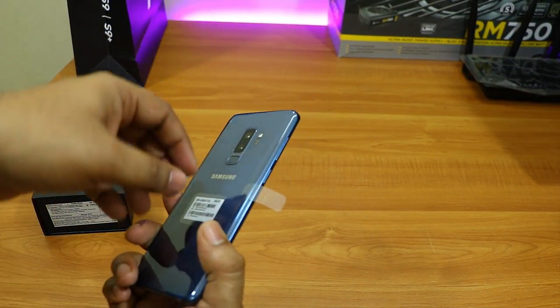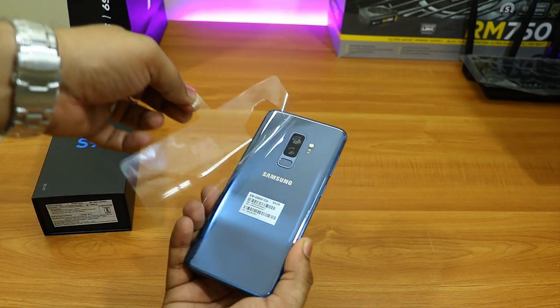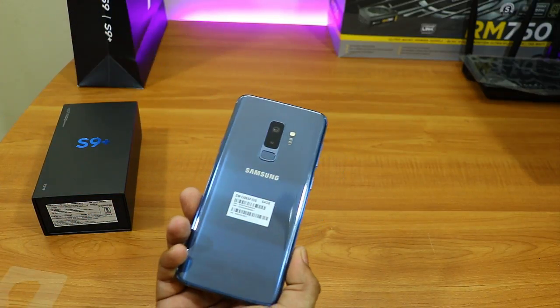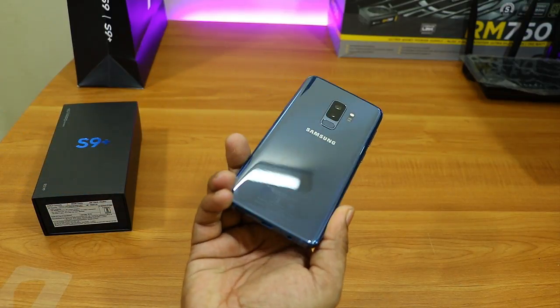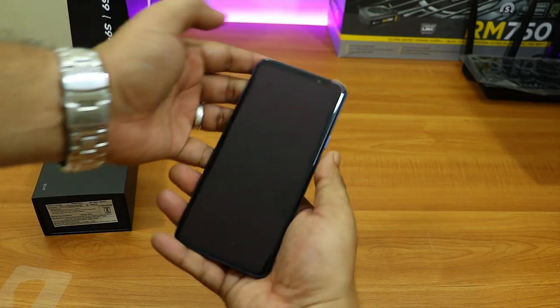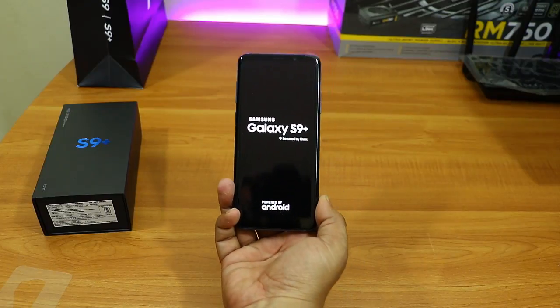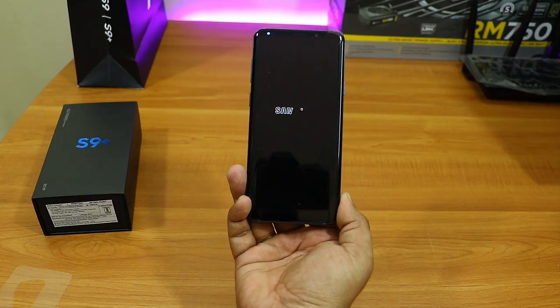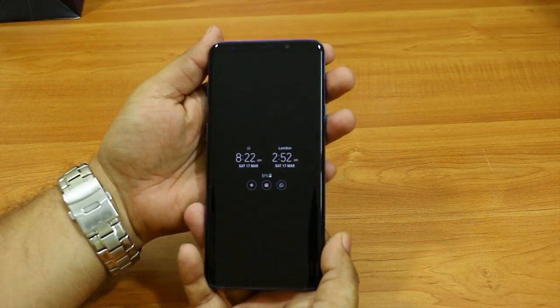Now it's time to check out the phone itself. This is the Samsung Galaxy S9 Plus in coral blue. I'll remove the plastic from the back and the sticker to show you how the phone looks. The phone looks gorgeous — it does attract some fingerprints but not so much that they're visible from far. Let me quickly switch on the phone, do the initial configuration, and then show you once it's ready.